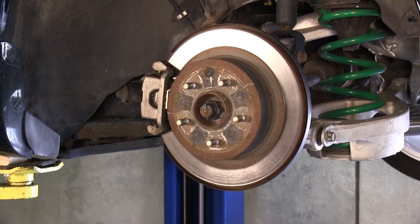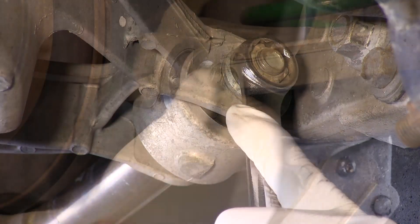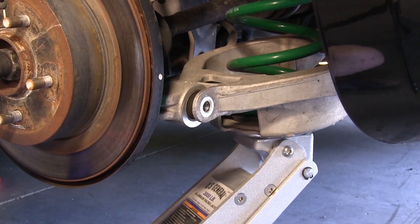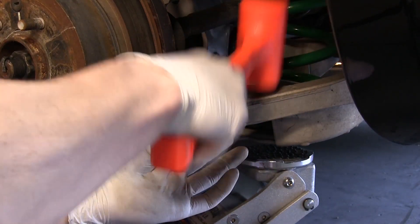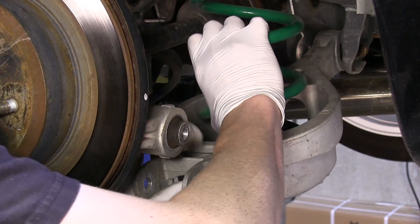To begin the rear, remove the rim from the vehicle. Remove the nut and bolt holding the spring cup to the hub. Remove the bolts holding the spring cup — keep in mind the spring will be loaded, so it is a good idea to have a jack underneath to release the tension. Remove the spring from the spring cup.